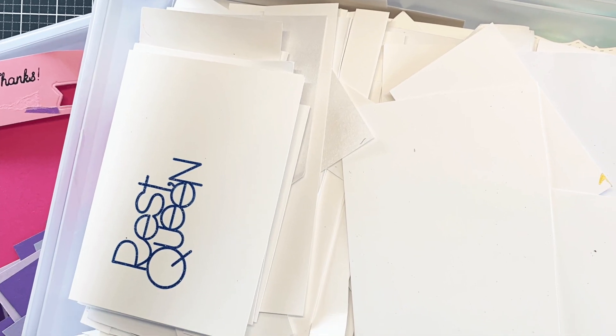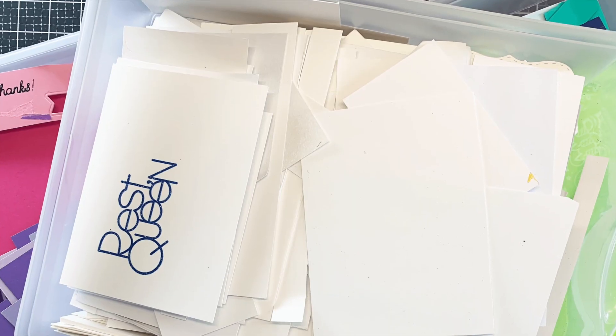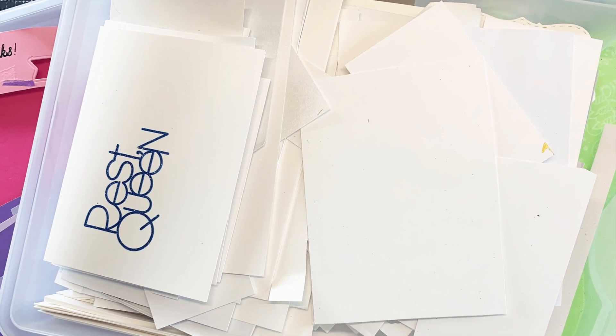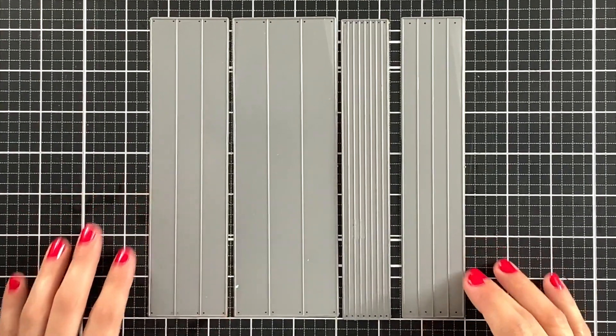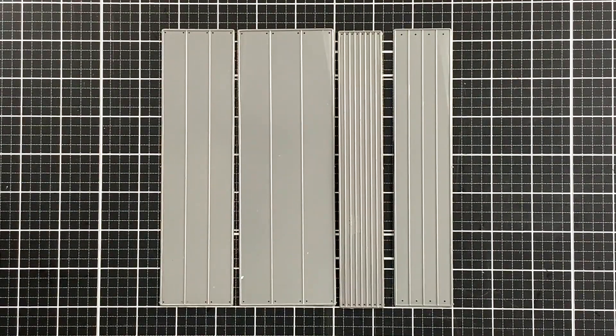I have these plastic drawers where I keep all of my leftover pieces of cardstock, and I have accumulated so many paper scraps that it was getting to the point where I could not close them anymore. So I decided to make some time to organize these drawers and create a few cards using some of my leftover pieces.